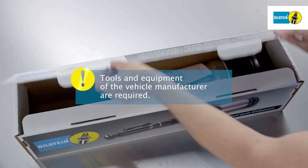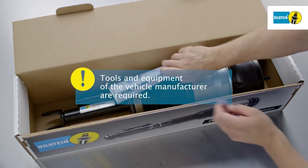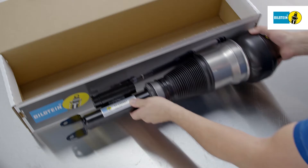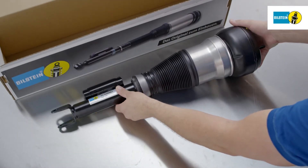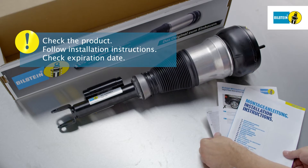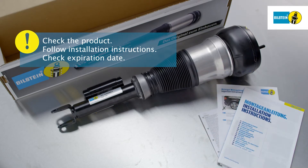Air suspension modules are left and right hand parts. Check the association of parts prior to installation. Take the air suspension module out of its packaging and check it prior to installation. Please refer to the provided installation instructions and check the expiration date.